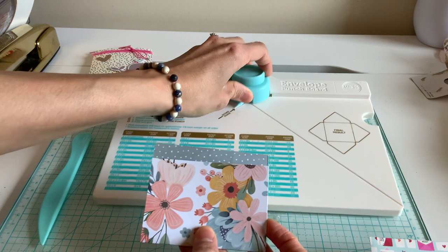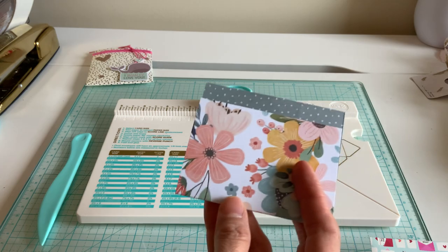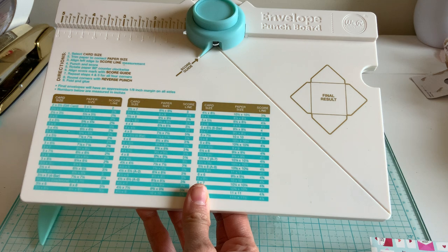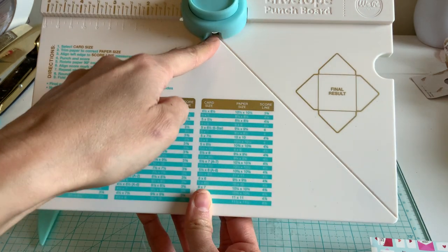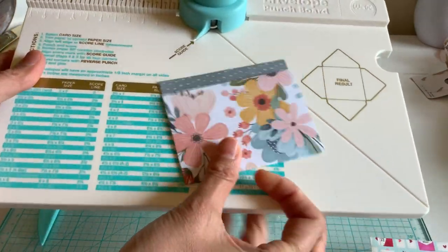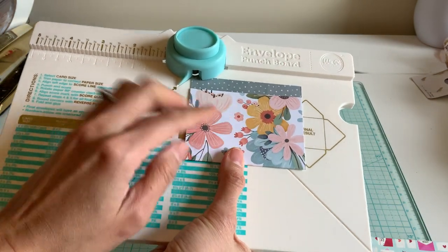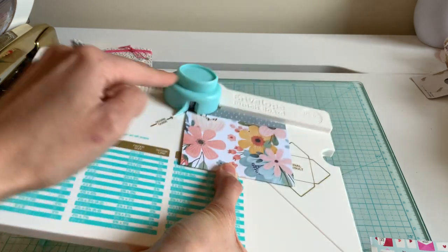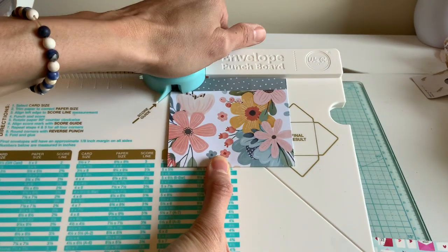Go ahead and grab the envelope punch board. I'm going to make this super easy. There was a woman online who explained it really well — this part here is considered the V, and we're not going to be using the number part yet. What we're going to do is take the very edge of your little paper and kind of line it up right in the middle of the V. You can see it's right in there — go ahead and punch down.